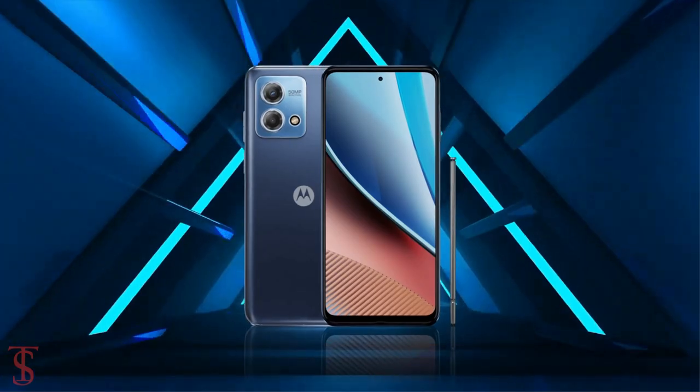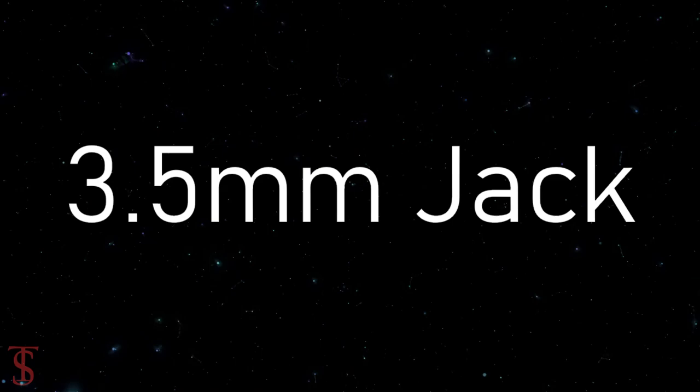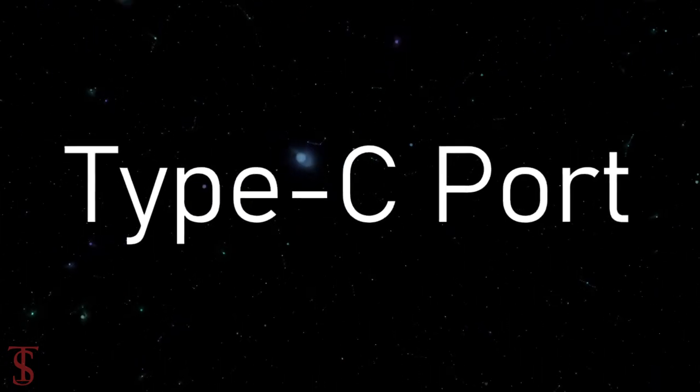The connectivity options on the phone include 4G, Wi-Fi, Bluetooth 5.0, GPS, a 3.5mm headphone jack, and a Type-C charging port.